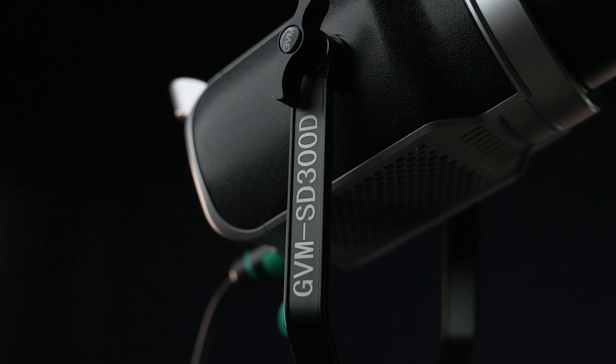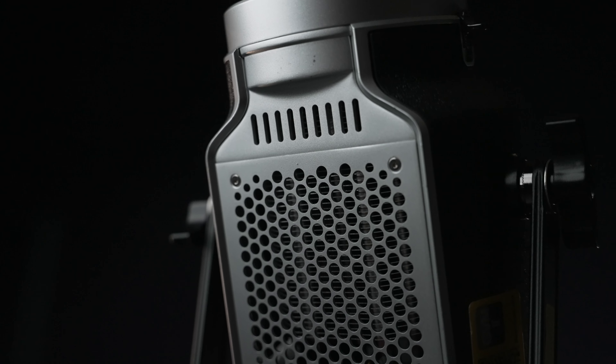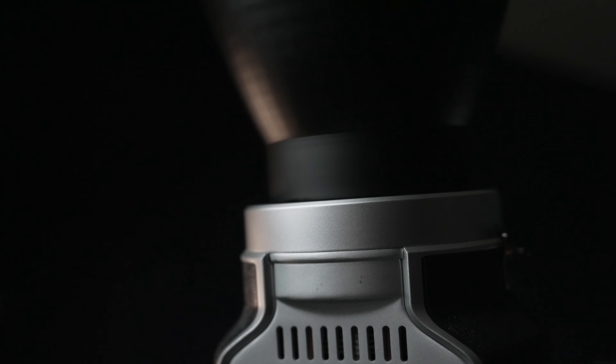GVM has been around ever since I started picking up a camera. They make the most affordable lighting equipment I have ever used. And now that they released this new 300 watt bicolor light, I really think that if you're a budget filmmaker, this is the light for you.